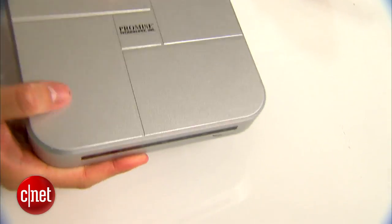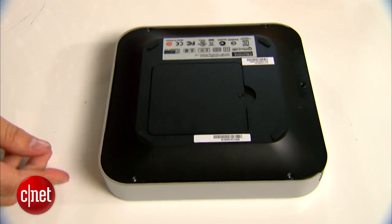This is a Thunderbolt storage device that can house four internal drives on the inside. But you have to dismantle it before you can see the drives. On the bottom here you can see there are five screws — you have to undo them before you can lift the top up.